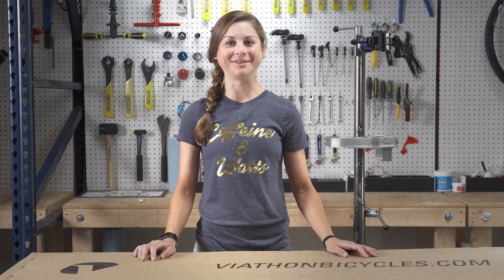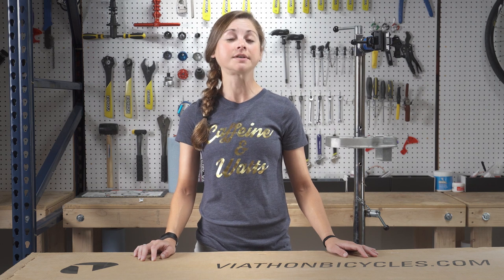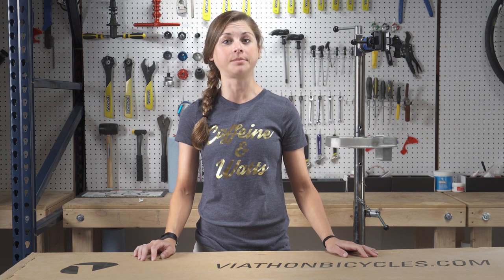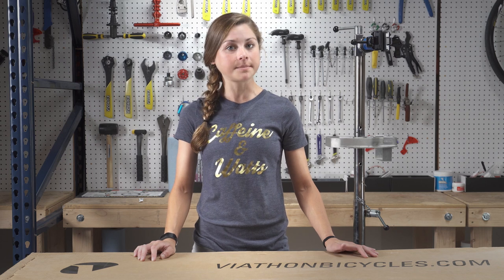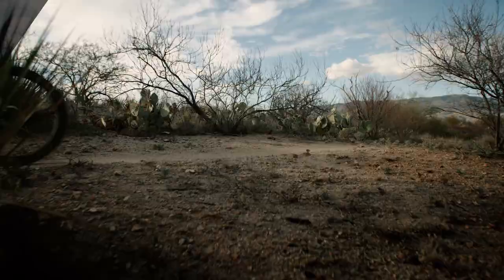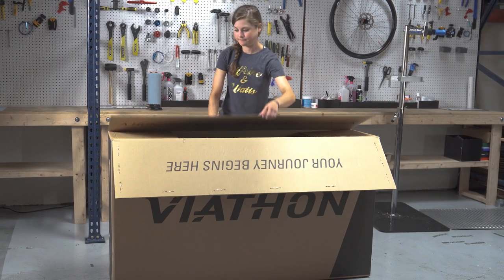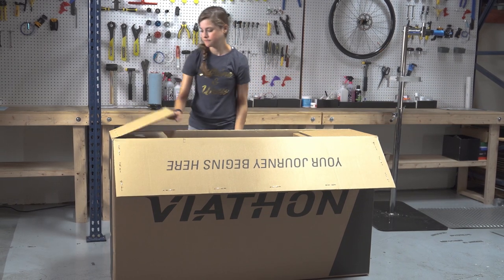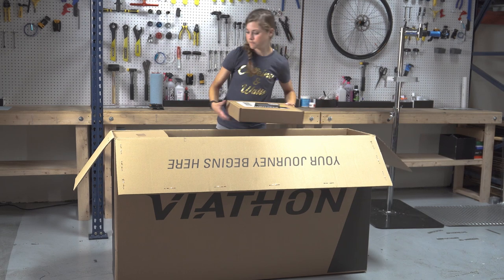Hi, I'm Delaine Hart from the Caffeine & Watts team and I'm excited to welcome you to the Viathon family. I'm going to show you some important information to help you assemble your Viathon bike. All of the tools that you need come in the box but can be found at any hardware store or local bike shop should you need to replace them. I will show you how to assemble your bike using an M1XX1 model as an example. The process may vary slightly for other models.